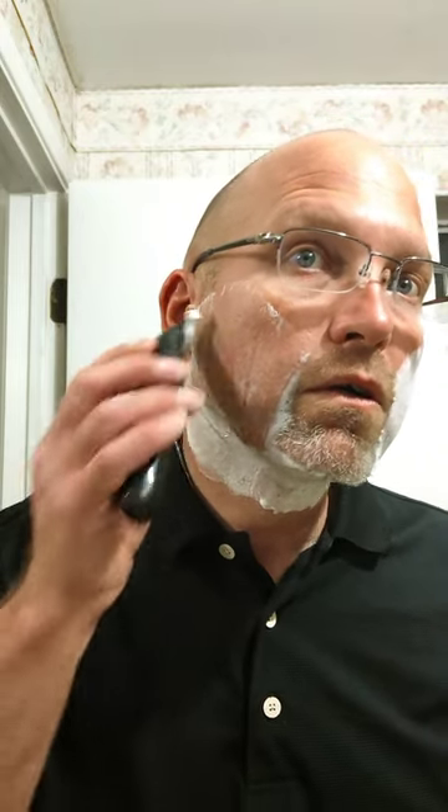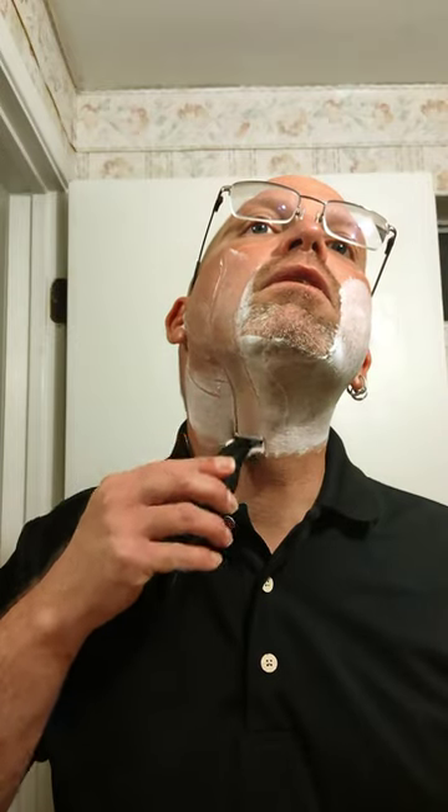It's an edger as well — you can take it all the way up there. You can see the hair coming out pretty good. I'm going to go ahead and rinse this out. Alright, now to continue.